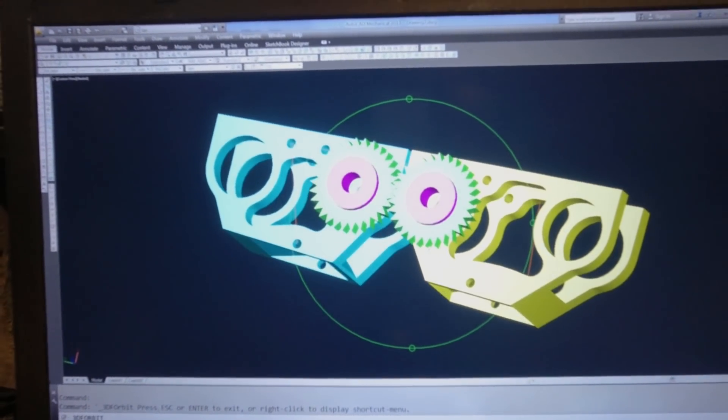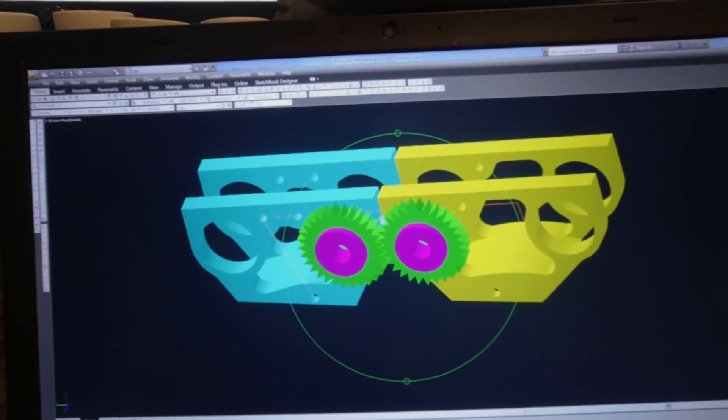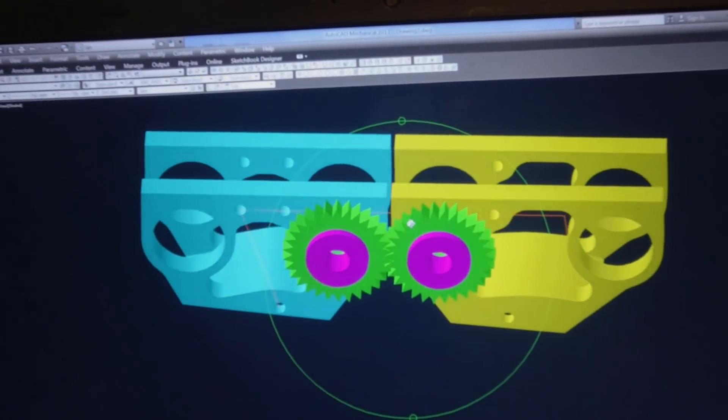The gears press into the 3/8 bearing bores of the finger sections. The gear also has a quarter-inch bore that a smaller flange bearing presses into. This change meant that I also needed to remake the axles that hold the fingers together.